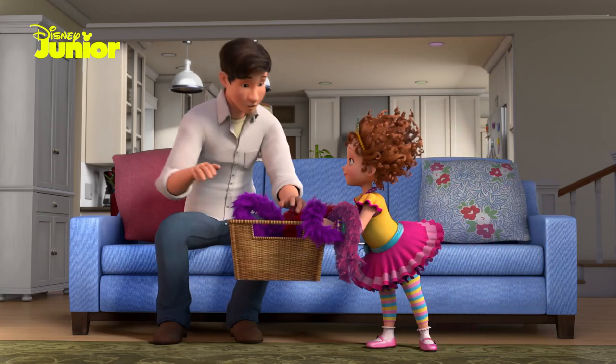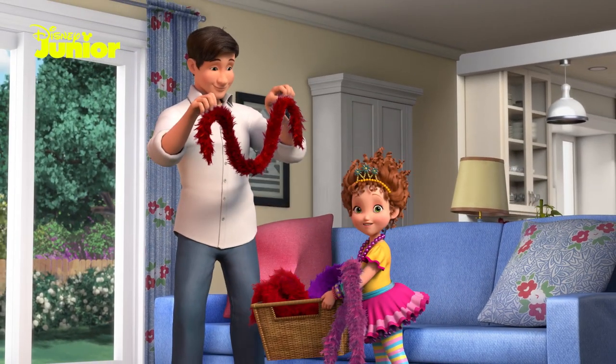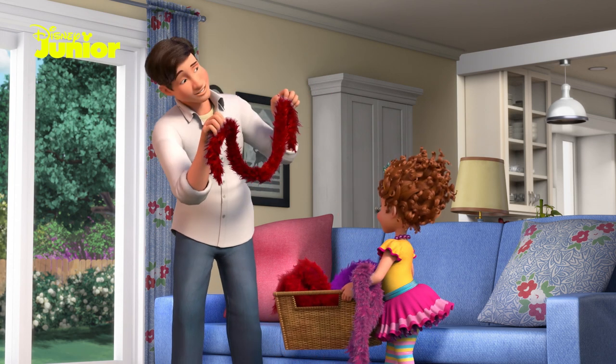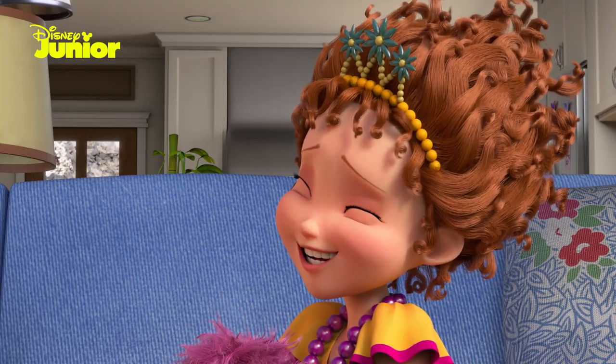Okay, how about this one? Rouge? That's French for red. Excellent choice, Dad. Well, red does bring out my eyes. Daddy!